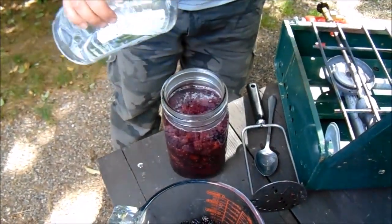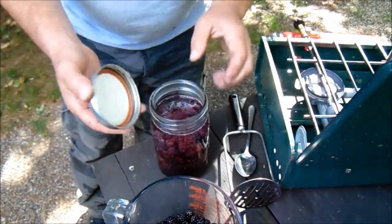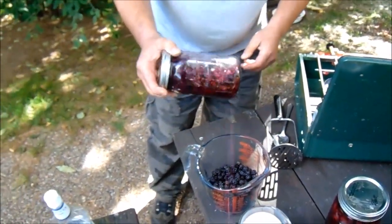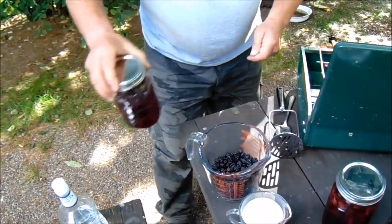That should be plenty right there. Put the lid on, then just give it a little shake around. Now you want to let that sit for a few days.